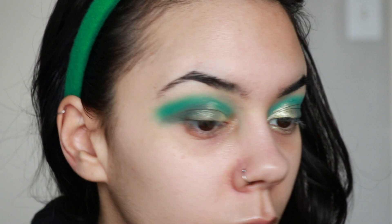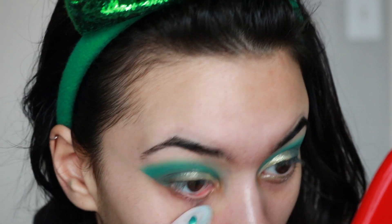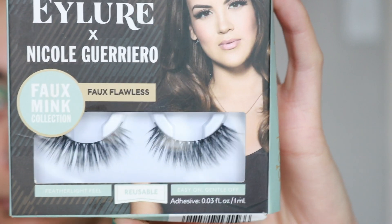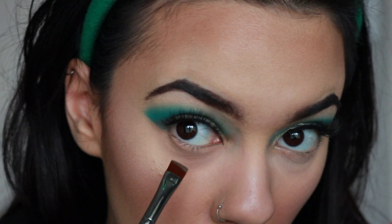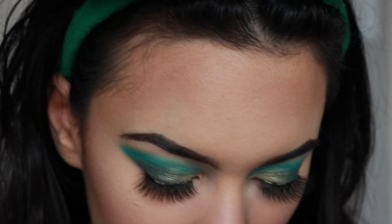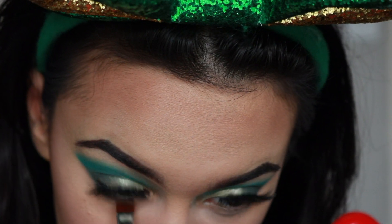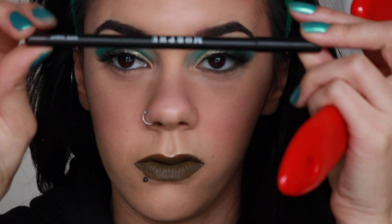Now I'm taking my Neutrogena Makeup Remover Wipes to cut that sharp edge, making sure I leave some eyeshadow down below so I can blend the bottom lash line as well. Then applying these beautiful Eyler x Nicole Guerrero eyelashes.